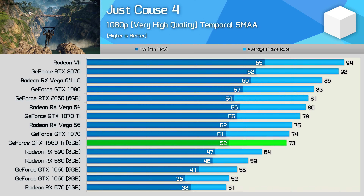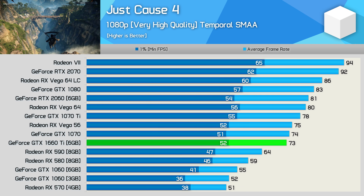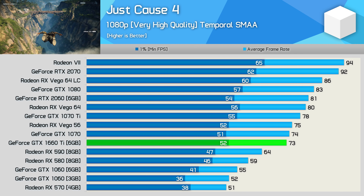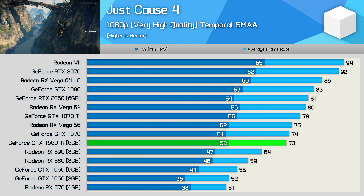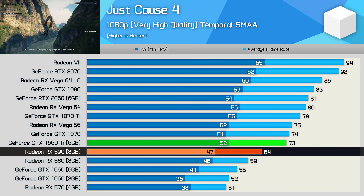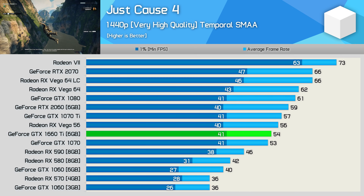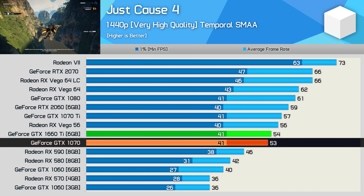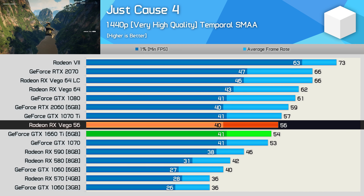Keeping frame rates above 60 FPS in Just Cause 4 certainly isn't easy, but even so the GTX 1660 Ti is now by far the best sub-$300 US GPU in this title, averaging 73 FPS at 1080p and making it 14% faster than the RX 590. Similar margins are also seen at 1440p, where the 1660 Ti matched the GTX 1070 and was just a few frames slower than AMD's Radeon Vega 56.